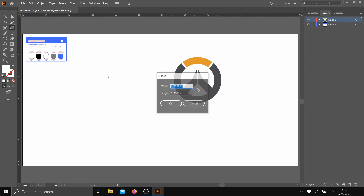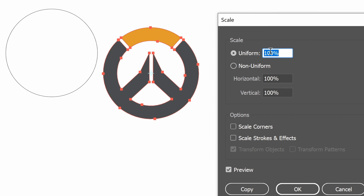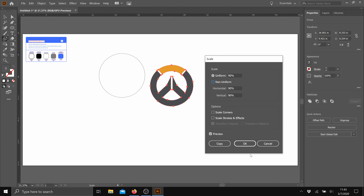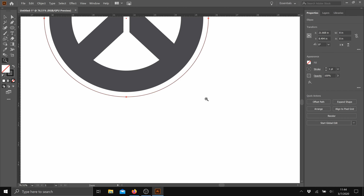Then I'll create an 8 by 8 inch circle that will be the perimeter of the plaque. Then I'll scale the logo to fit the plaque, leaving something around a quarter inch spacing from the outer edge. This looks pretty good.